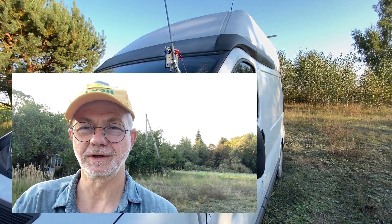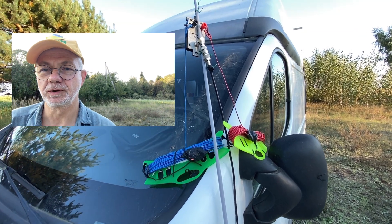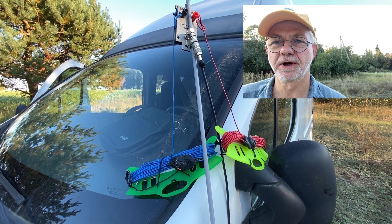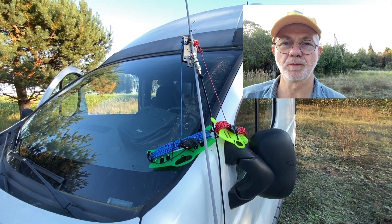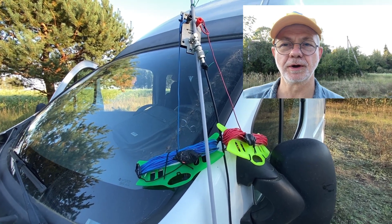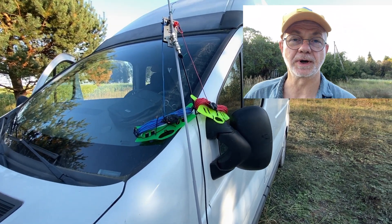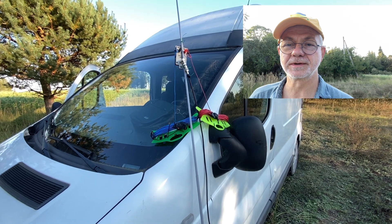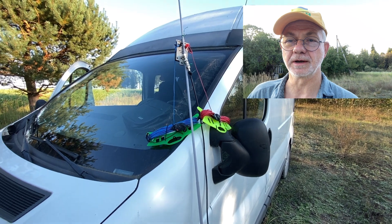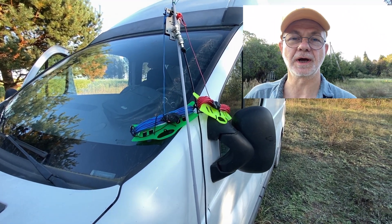Hello guys, this is Linas, Lima Yankee 2 Hotel. What you see is a W3DZZ dipole antenna. It's a very good antenna for beginners and it's been popular for many, many years. I remember I used to have probably three or four incarnations of the W3DZZ antenna in different shacks where I lived, and all the time this antenna served well. It's a good antenna for everybody, including beginners, but there are a few things to know — stay tuned.